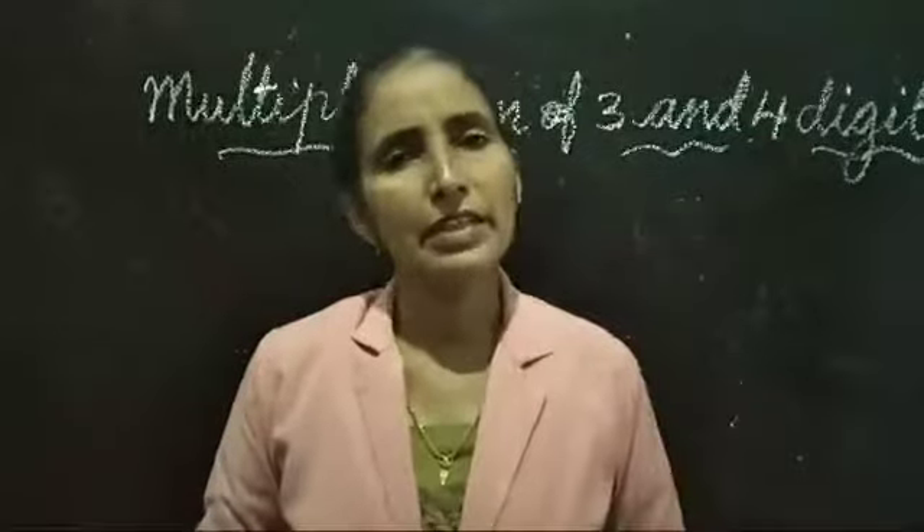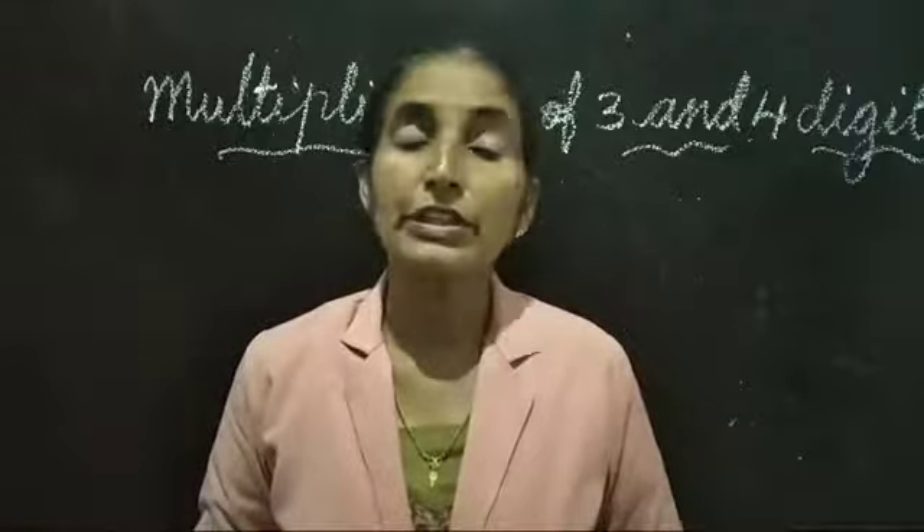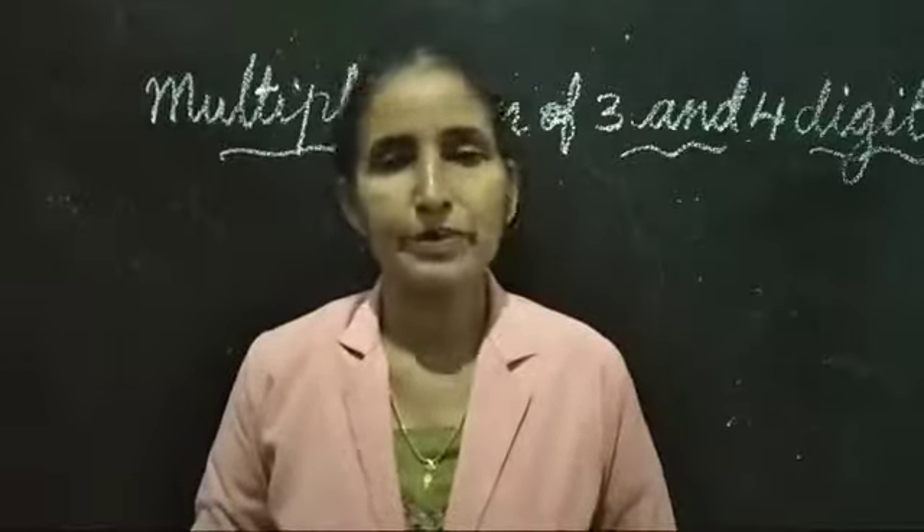Good morning children. We are going to learn multiplication of 3-digit and 4-digit numbers by 1-digit number.